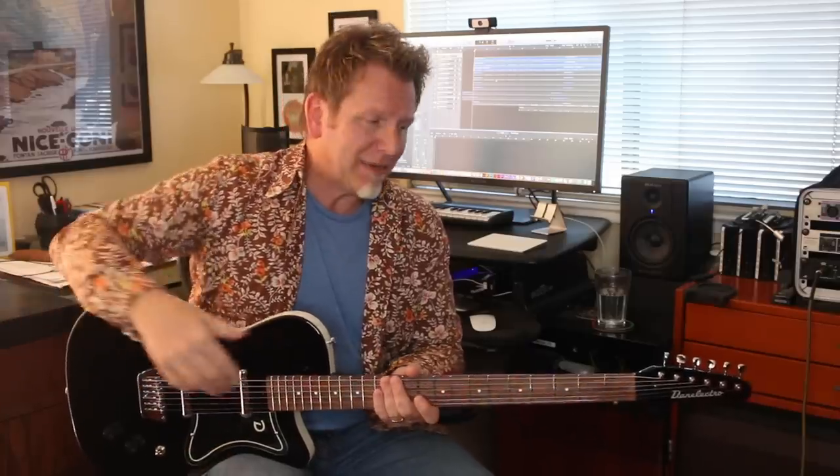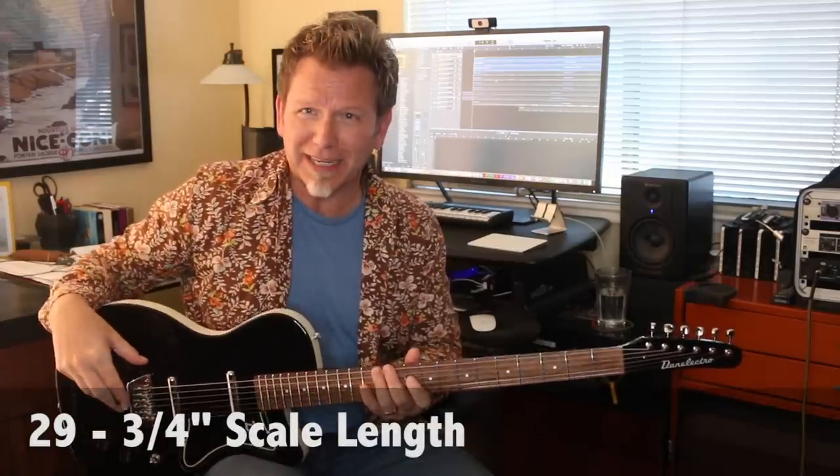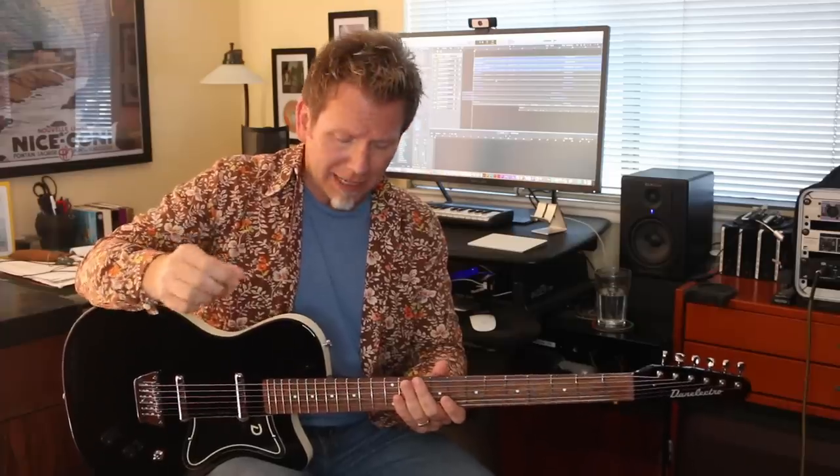What makes a baritone able to play so low? The answer is a much longer scale length. This one is a 29 and three-quarter inch scale length, compared to something usually four or five inches shorter for a standard guitar. That longer scale length means you can put on thicker strings and play much lower — it's much closer to an electric bass, which also has a very long scale length.